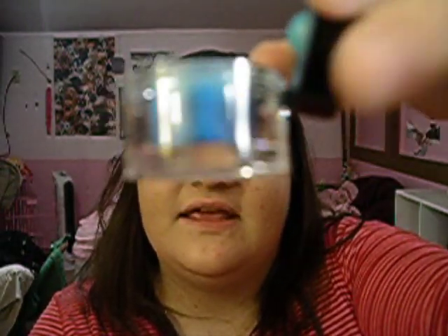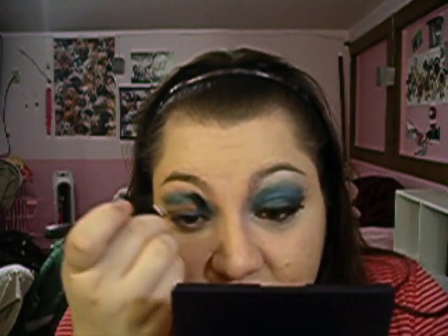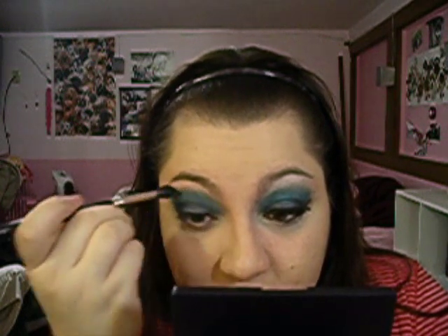Now I'm going to use that same brush and take that Annabelle pigment again — the electric blue — but this time I'm going to use it dry. Make sure you tap off any excess because pigments can be a pain to work with. You're basically going to put it all over your lid, going all over the Blue Flame and up into your crease. If you do get fallout you can fix that later — I'm just using a baby wipe to wipe it away for now.